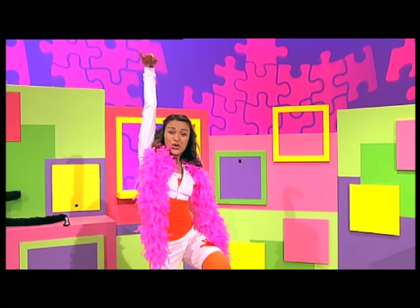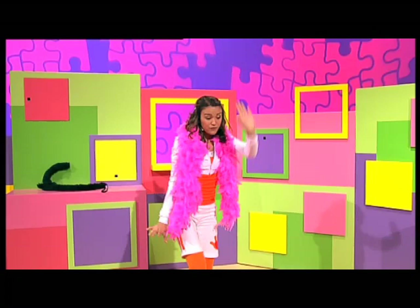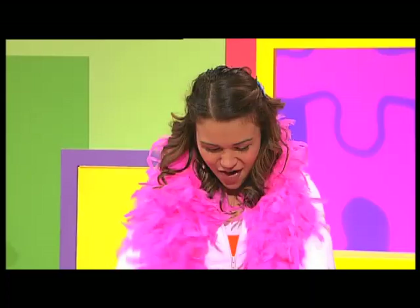Let's get fit — F-I-T! Strong and flexible. One, two, three. Let's get fit — F-I-T! Fit and fantastic as can be. Let's get fit!